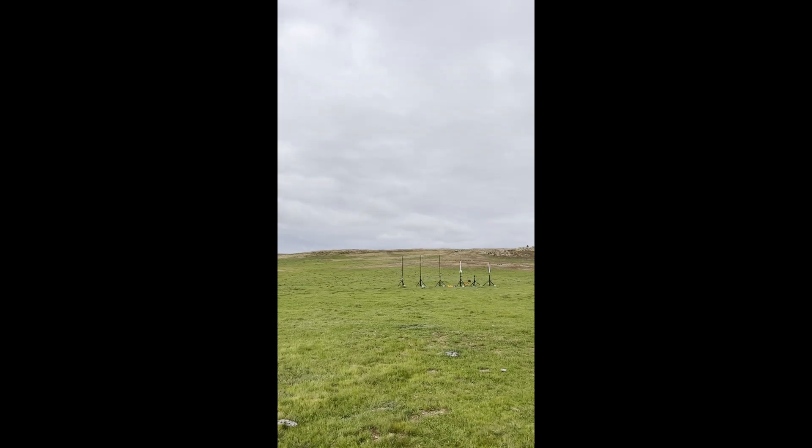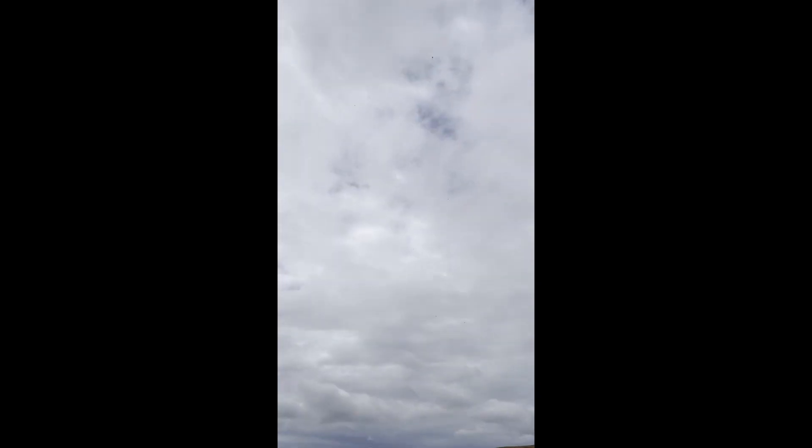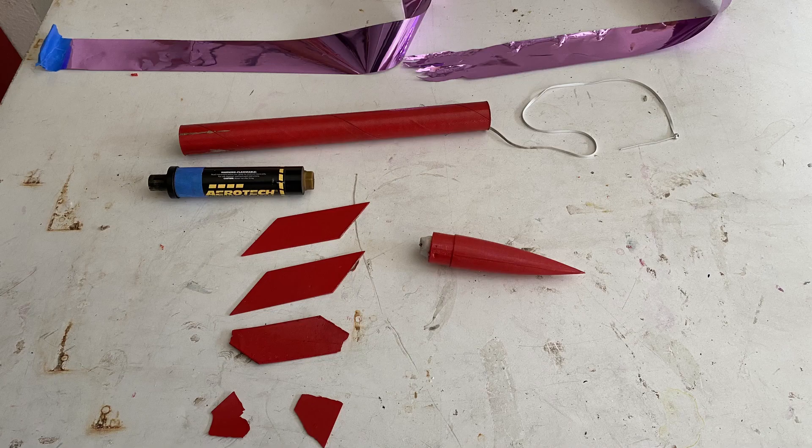The rocket was just way too fast for two of our three videos to keep in frame. This is the only video of the rocket losing control, and unfortunately it was also the only video not in slow motion — but here's the zoomed in frame by frame version. As you can see, in one frame all the fins are still intact, and in the next, somehow they all got blown off. The rocket then loses control and starts spinning while the motor is still firing, which throws the nose cone and streamer off.